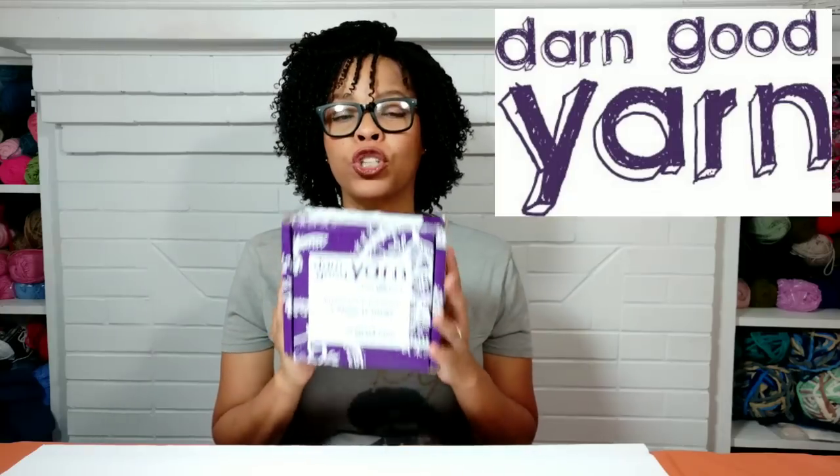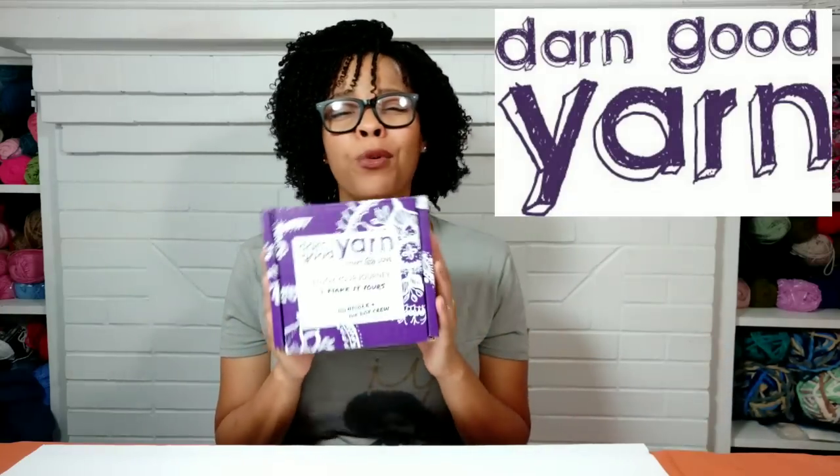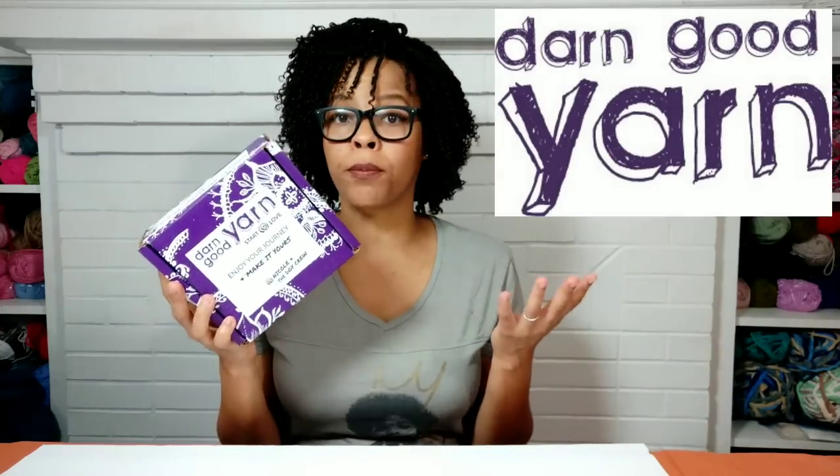We're going to be talking about yarn subscription boxes. I know there's plenty of them on the market right now and it might be confusing on which ones you should purchase. So today we're going to be looking at Darn Good Yarn. They sent this package here and we're going to see if it's actually worth the price.